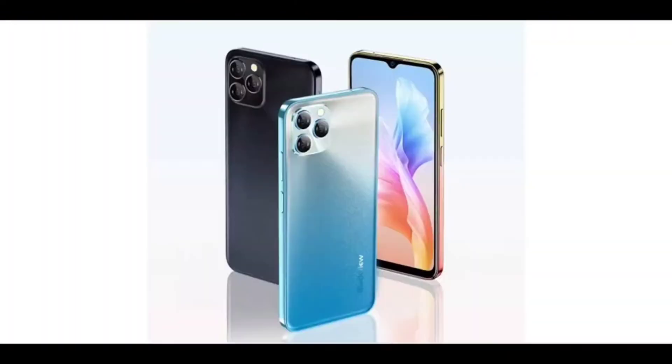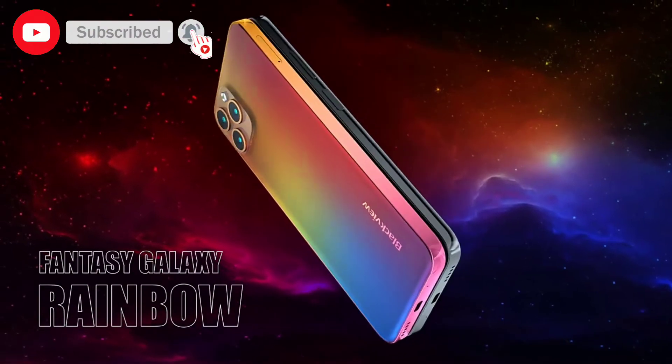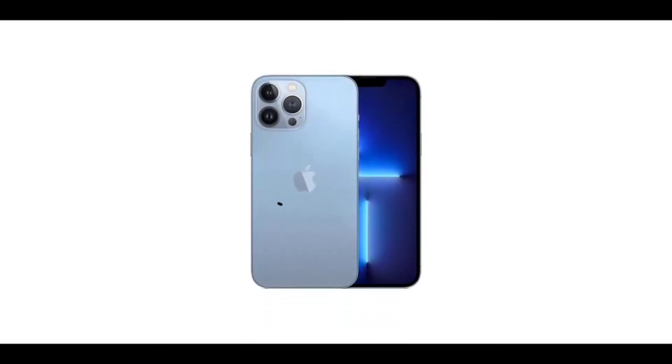The design of the Blackview A95 looks exactly like that of the iPhone 13 Pro Max — it also has a flat frame design. While the Blackview A95 might look like the iPhone 13 Pro Max, the materials used are of lower quality, as you wouldn't expect a cheap device to have materials comparable to the expensive iPhone 13 Pro Max.